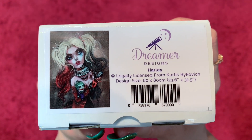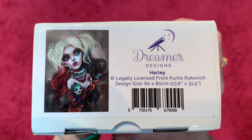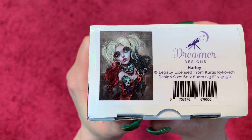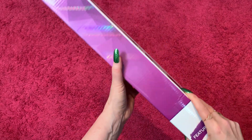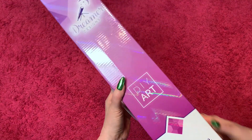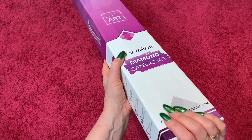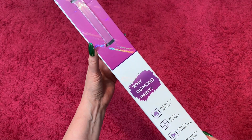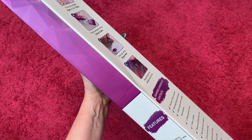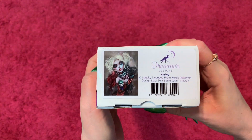Harley by Curtis Reykjavich. She's a 60 by 80. I do not know if she is a square or round — I can't remember. And as far as I can tell, there's nothing on the box that tells you that either. I've looked all over the box and it doesn't say anywhere if she's a square or round, but when we open her, I will show you. This is Harley — I'm so excited.